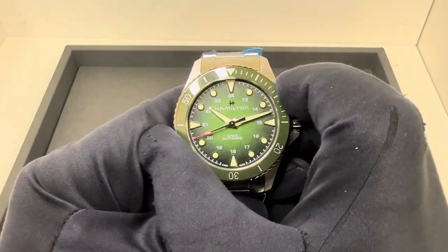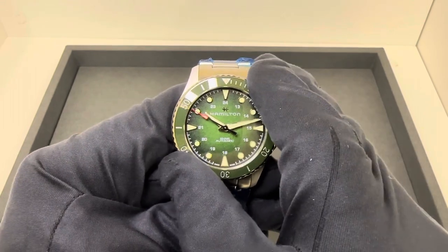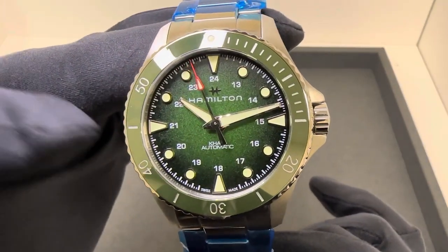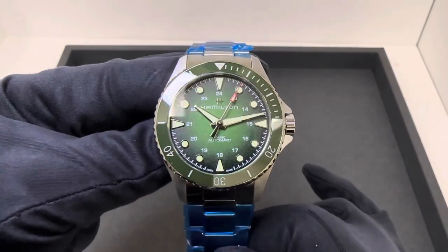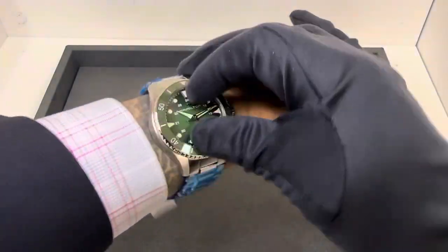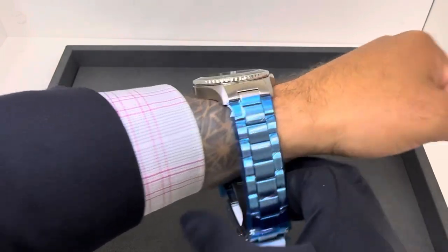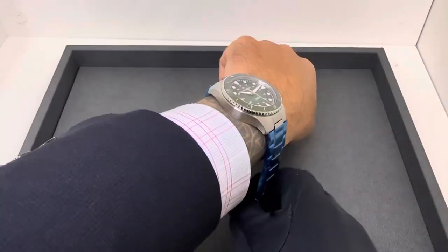I'll give you a bezel action on it. Throw it on my six and three quarter inch wrist. And last but not least, I'll hit the lights and give you a quick lume shot.